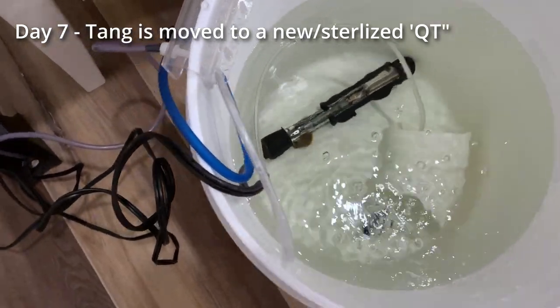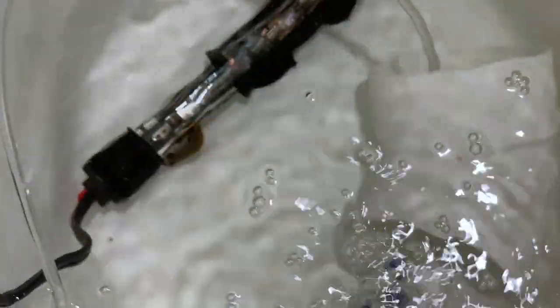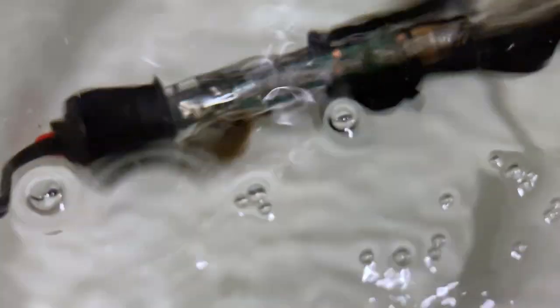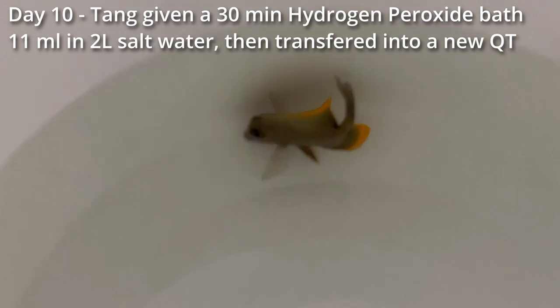At day seven, you move the fish into a third sterilized QT. The way I sterilize it, essentially you wipe it with vinegar and you let it dry really well. All of that is covered in Humblefish's video, so do have a look at it.